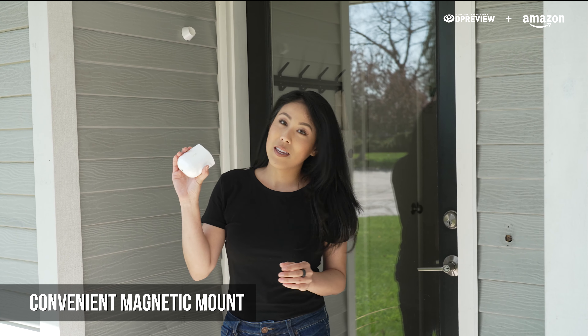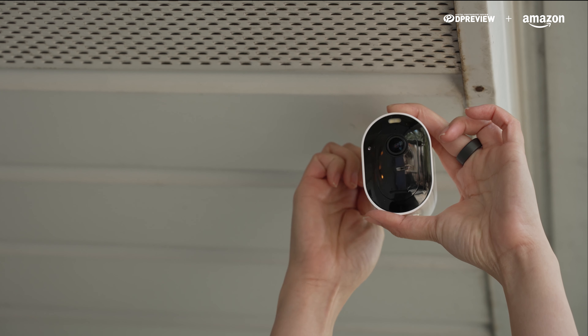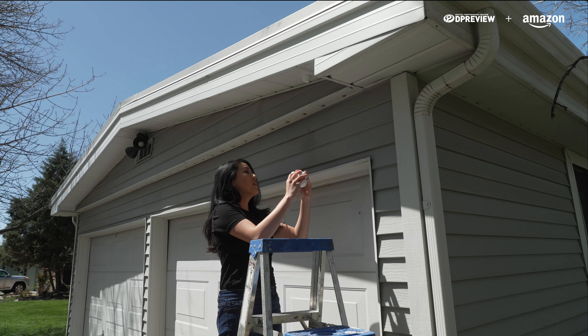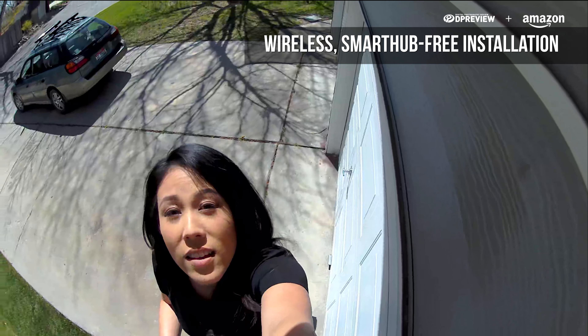With magnetic mounting capabilities, installation is quick and easy. We're going to adjust our second camera with the swivel mount. We're mounting our last camera. No wires, no more smart hub needed — easy installation.